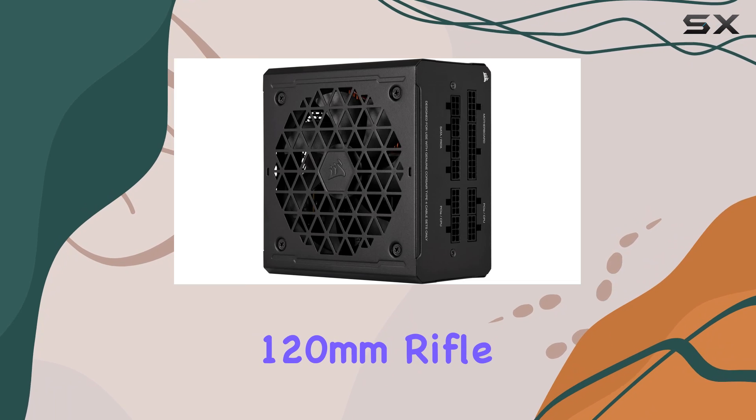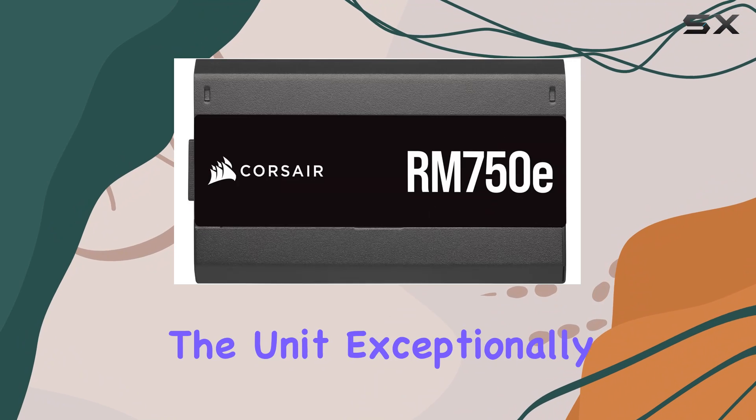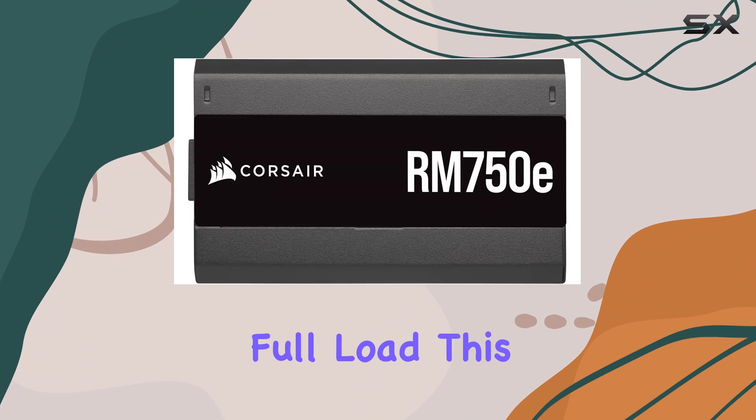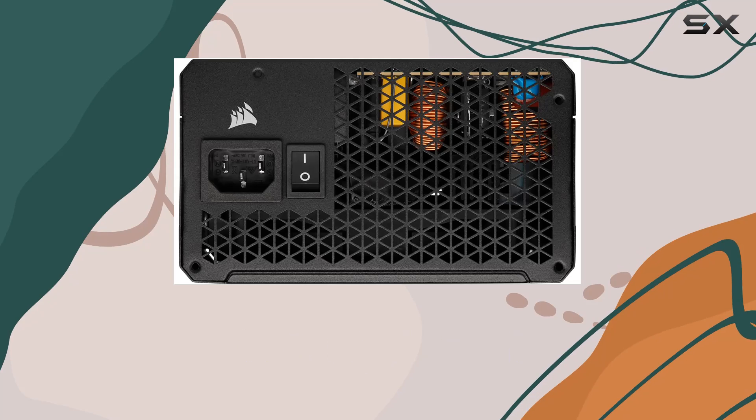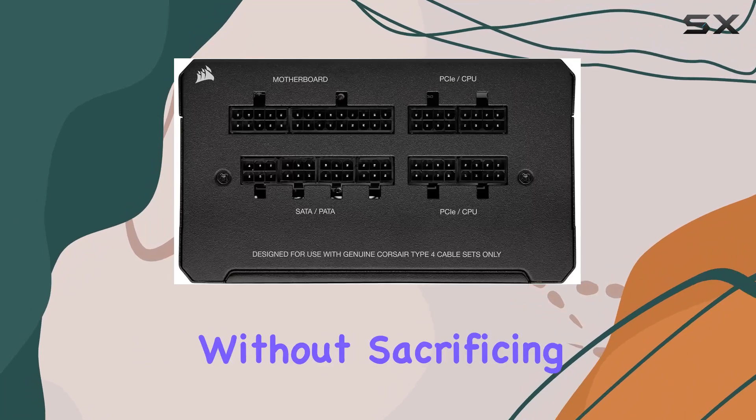The 120mm rifle bearing fan, combined with a specially calculated fan curve, keeps the unit exceptionally quiet even under full load. This is a significant advantage for gamers and professionals who need a silent working environment without sacrificing performance.